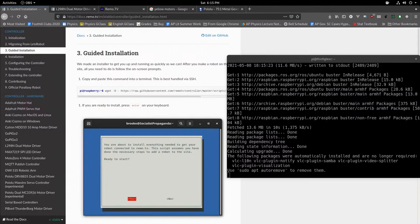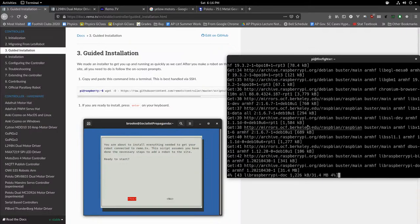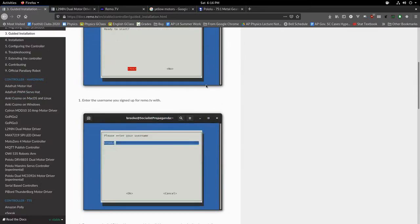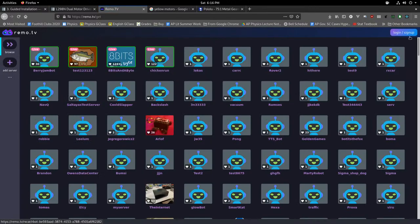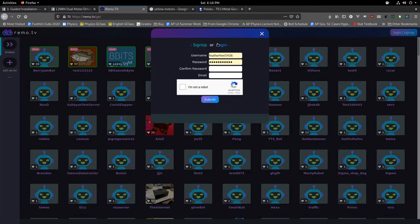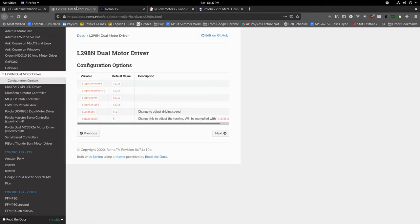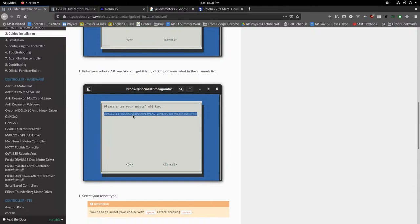This installation is going to take a while because it runs an update on your Raspberry Pi. While that's running, you'll also need an account with remo.tv. Go to the login/sign-up page, enter your username, password, and email — they'll send a verification email — and then you have an account. You'll need to enter your username into the installer prompt.